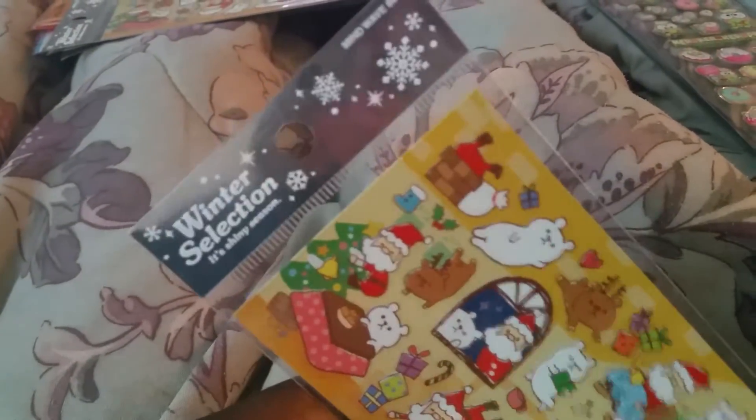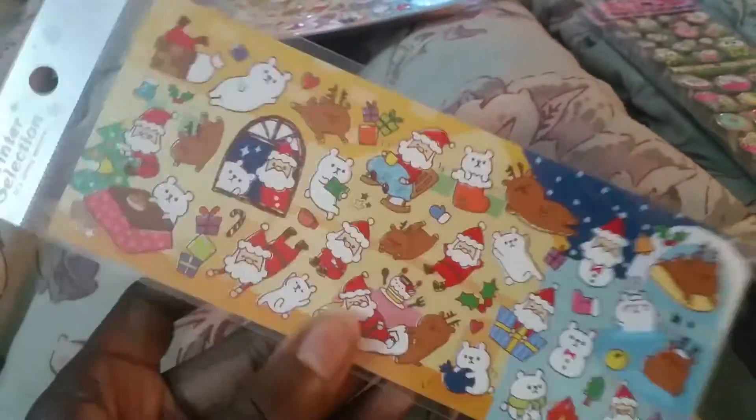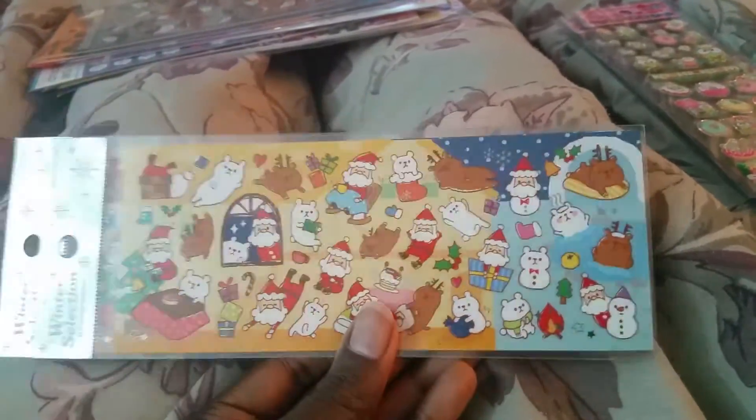For section B, these sticker sheets are $3.50 each. They're basically these Christmas stickers by Mindwave, and these ones are discontinued. I only have two left — possibly one left, because I might take one for my collection.